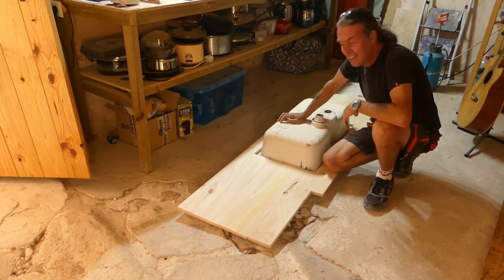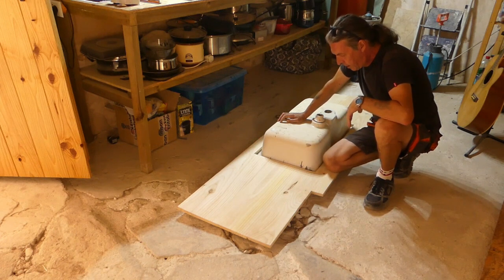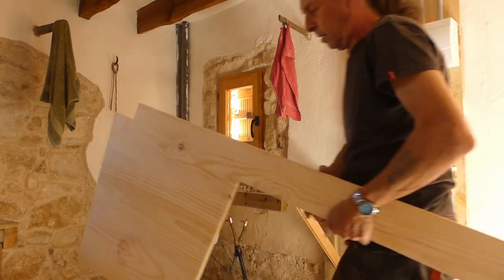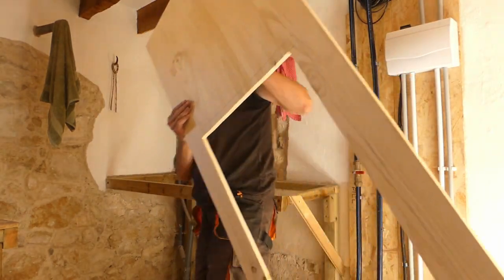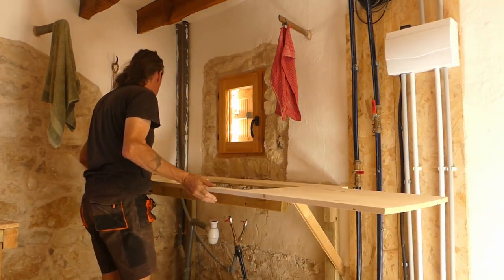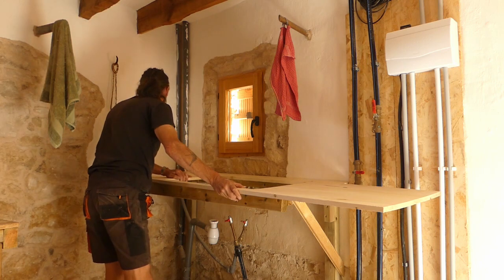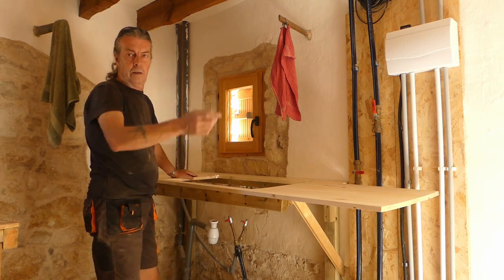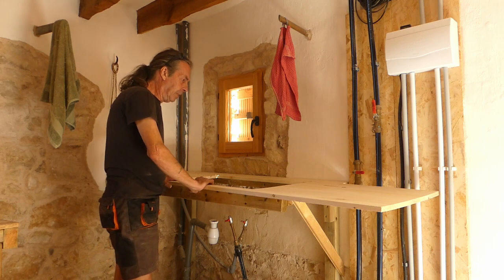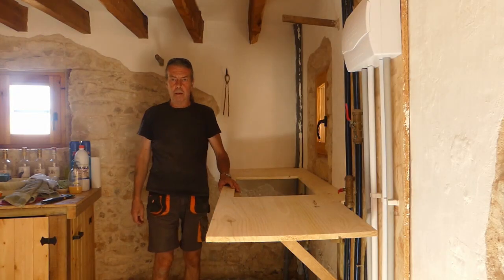Before I go any further, I've just dropped it over — inverted the sink and dropped it over the way it's going to go — just to make sure it fits, and it fits a treat. It's not easy carrying stuff to the workshop here. We've got the courtyard gate, then the new gate we just put in, then Jesse's cat gate. So it's all very complicated. I'm going to have a think now and see what we're going to do next. I'm pretty happy with that so far.